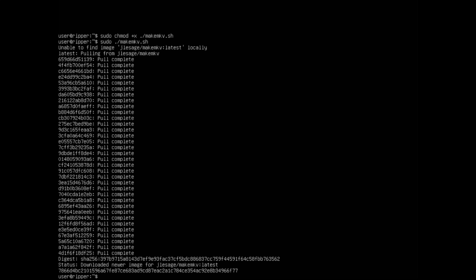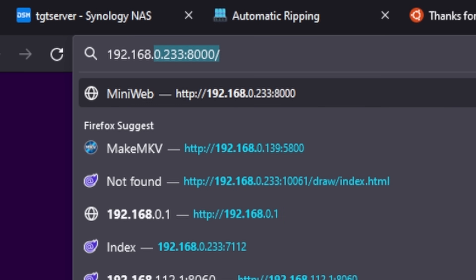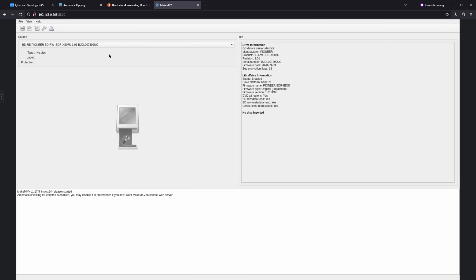Once that's done the container should be running. To access it over the network we need to find the IP address of our virtual machine. Type: ip addr and press enter. There's a lot of output but we're only interested in the entry that has an IP address matching the other addresses on our network — for example the entry for ens3 starting with 192.168. Open a new browser tab and go to that IP address followed by colon 5800. If all goes well you should see MakeMKV and it should have picked up our Pioneer Blu-ray drive. The last thing we want to do is create a service so that MakeMKV will always start whenever the virtual machine starts, meaning even if your NAS restarts it'll come back up automatically without any user intervention.